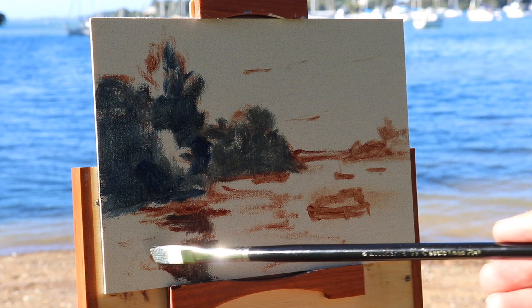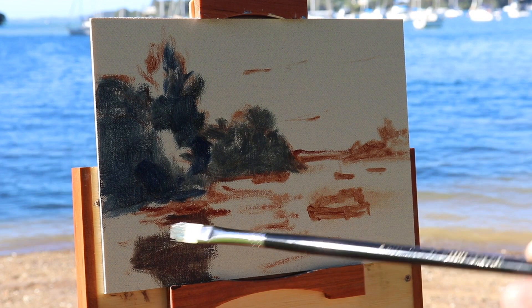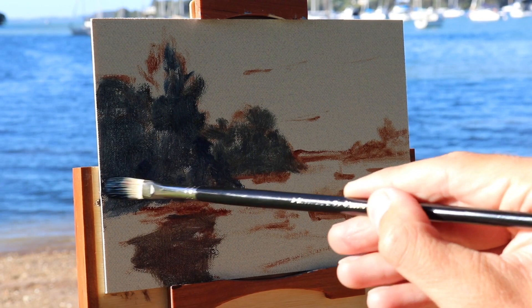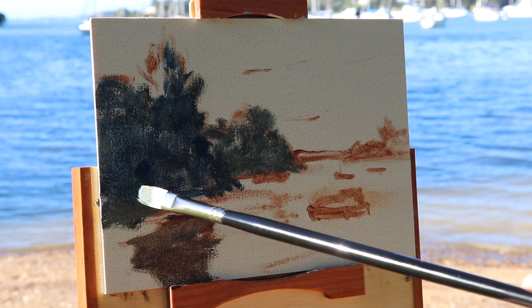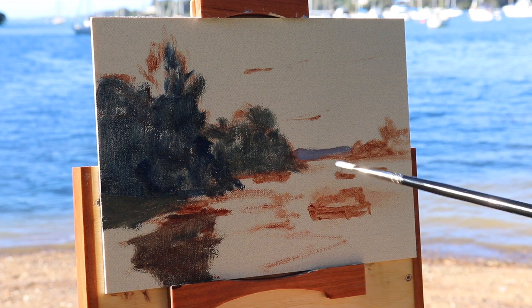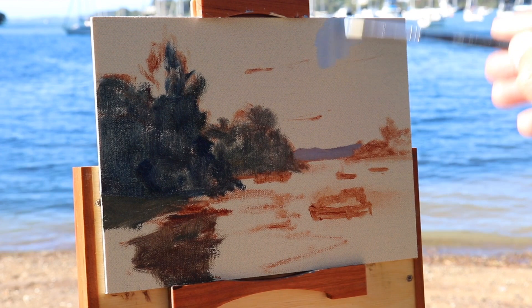Since I'd already used ultramarine blue and yellow oxide in my shadow mix, I was able to use it for the shadow of the tree reflection in the water, as that reflection is quite dark. I've mixed in more yellow oxide and also some burnt sienna to get a kind of greenish-brown color. I then paint the distant landmasses with a mix of ultramarine blue, a little bit of burnt sienna, some quinacridone crimson, and some titanium white. As these distant landmasses are far away, the darkest shadows are going to be much lighter than the shadows in the foreground — keep this in mind when you're painting landscapes.